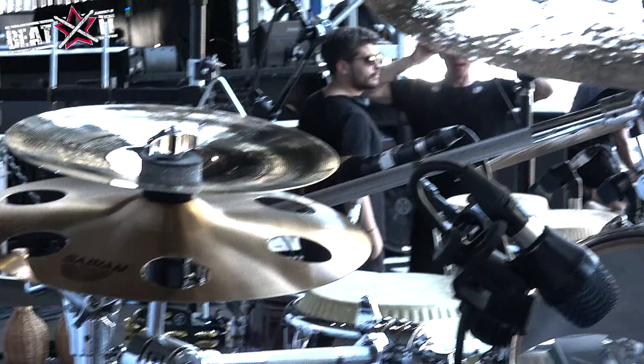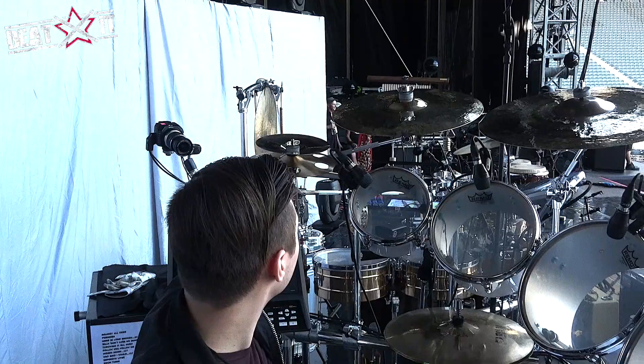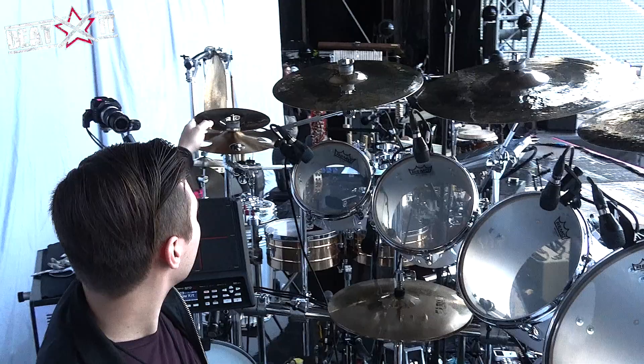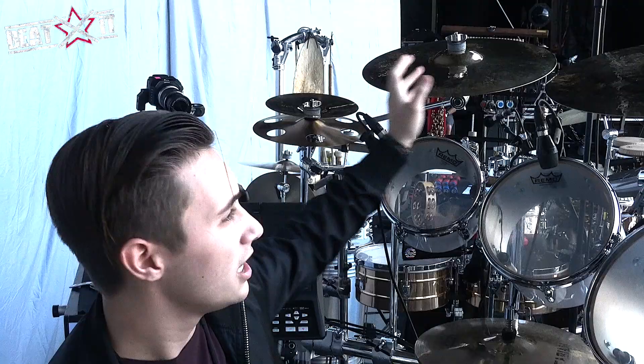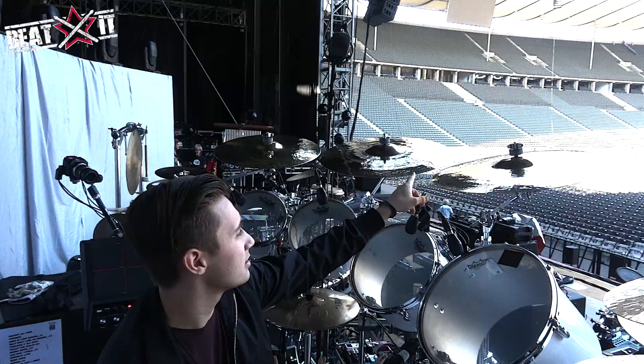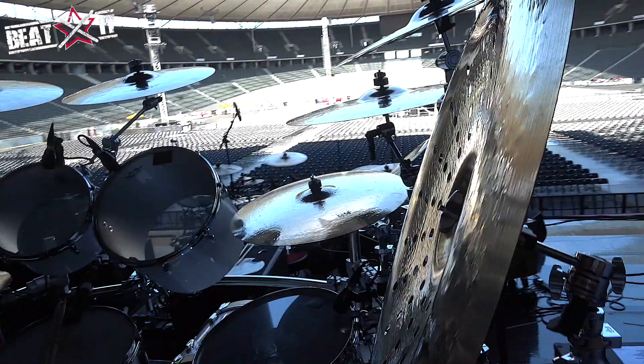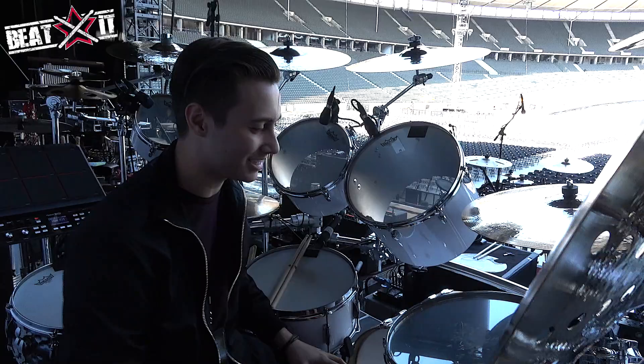The Sabian cymbals start here. We've got this little stack, which we only added when we started doing Australia back in January of this year. We've got a little ozone — I believe that's a 10-inch — and then a little stack on top, which I think is just an AA splash. All the crashes and the ride that I'm using are Artisan cymbals. This is a 16-inch crash, then two 19s, a 20-inch crash, and then another 16. And then this is the Chad Smith 21-inch Holy China, which is my favorite part of the kit — even though I don't get to use it that much, when I do, it's enjoyable.